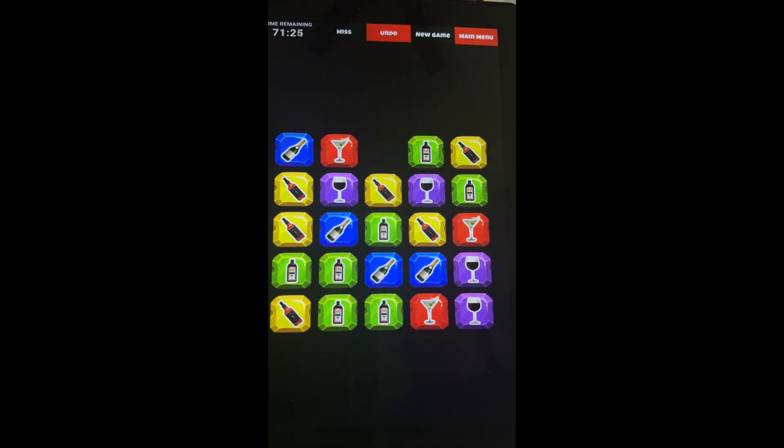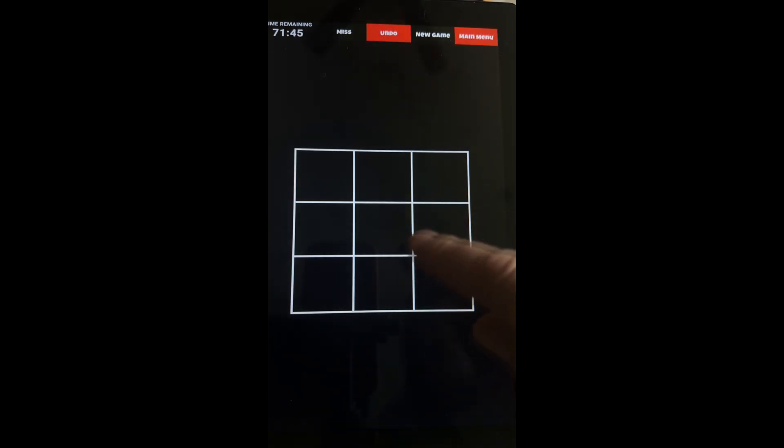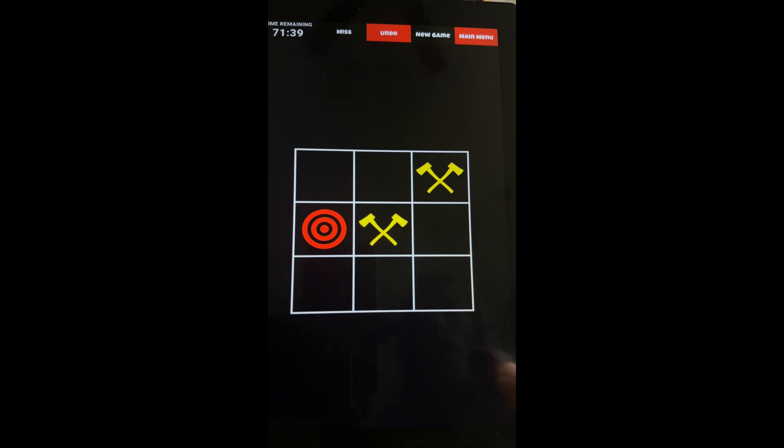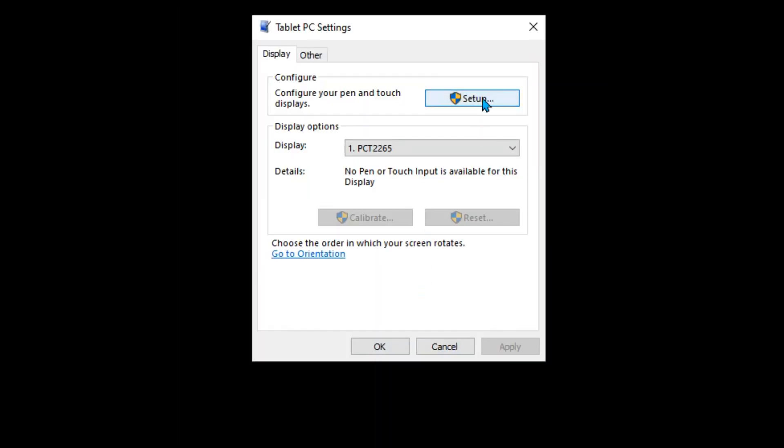Launch the Excitement app and after both screens populate, touch the start timer and choose a time. Then select a game — perhaps tic-tac-toe — and tap on the squares. If your touch input isn't accurate, it's likely due to incorrect resolution or misalignment. Double check the display settings. If everything looks correct but it's still slightly off, you can try calibrating the screen.